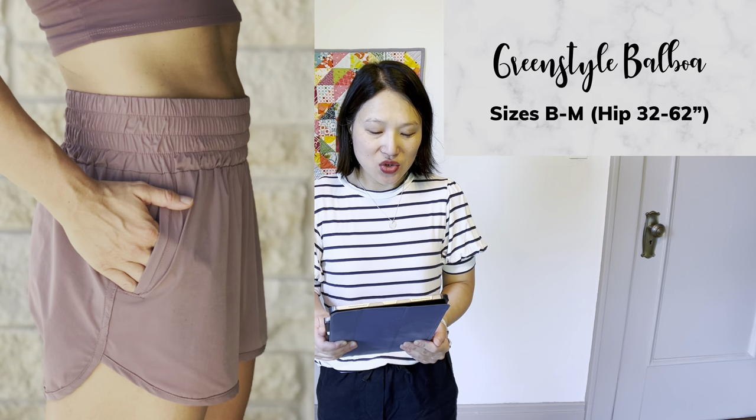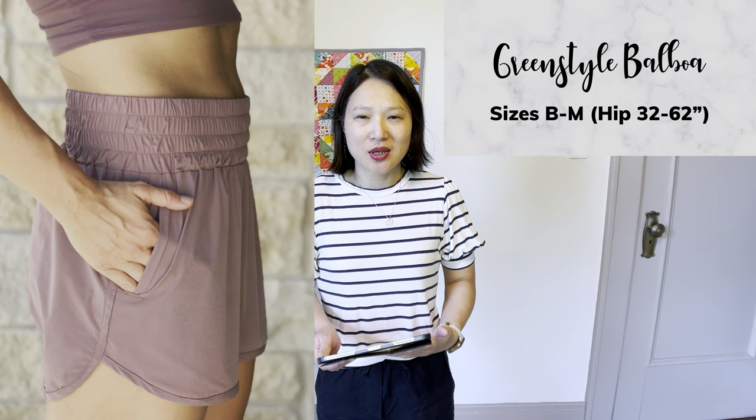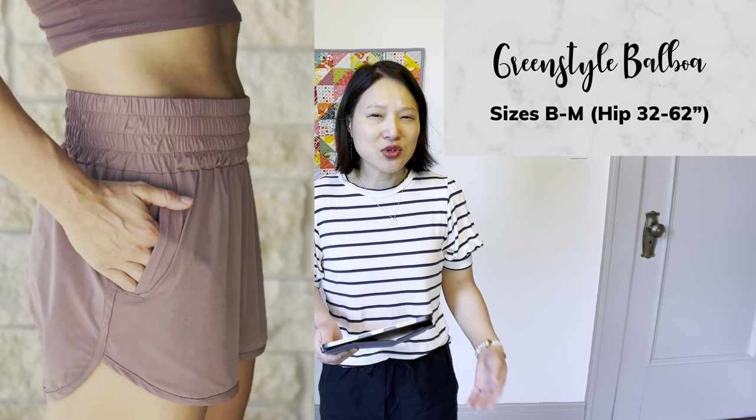Now let's move on to patterns I haven't made yet but would love to try, going from most casual to most dressy. The first is the Green Style Creations Balboa Shorts, in sizes XS to XL. These are a very sporty short — you can even exercise in them, and there's an option to include built-in briefs. I'd make the regular shorts for lounging. I love the super thick waistband, the curved hem for a vintage seventies touch, and the pockets. They'd be perfect for coming home after a long day and just relaxing.